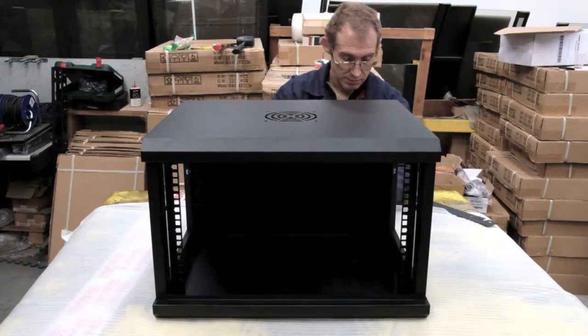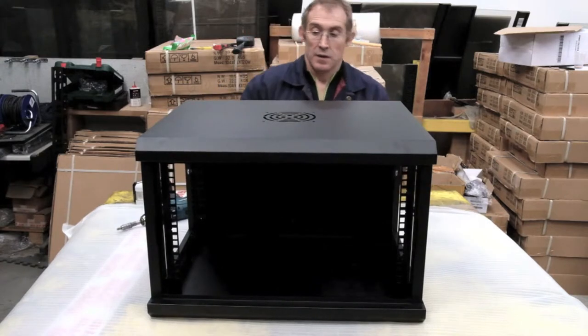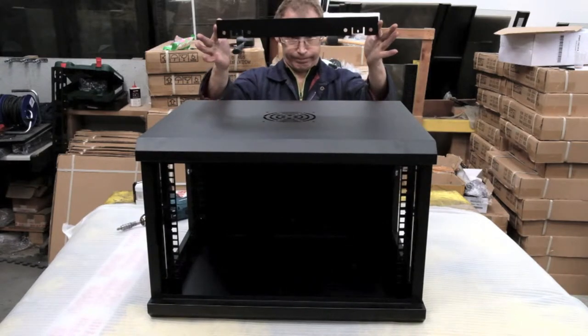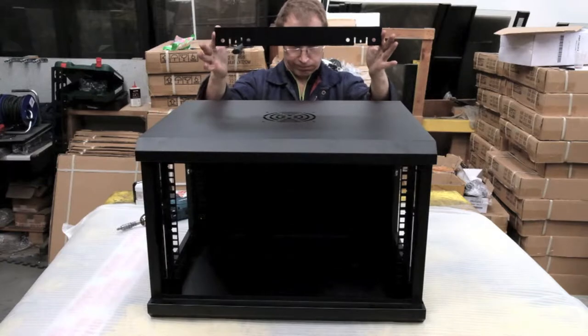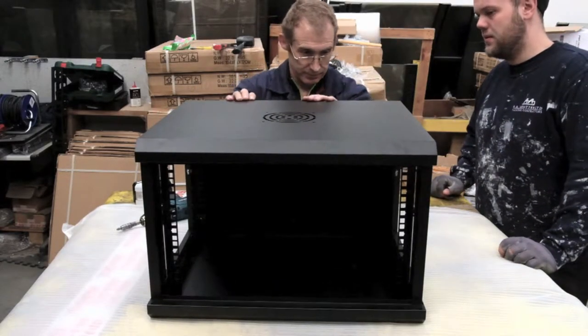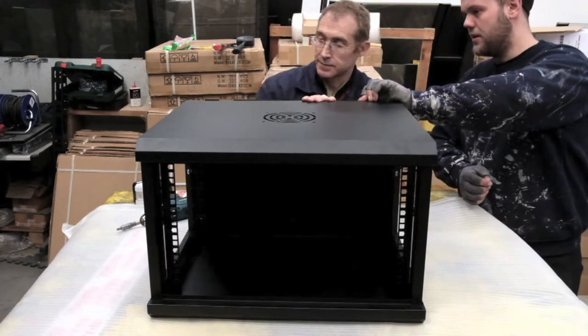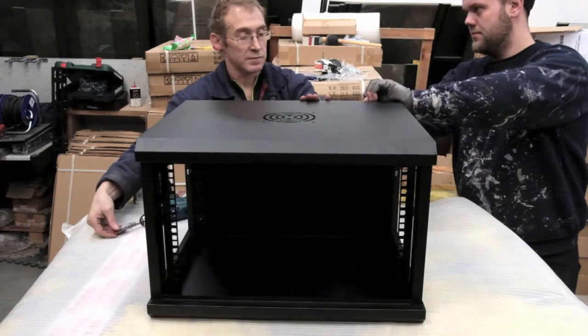We're looking about two thirds of the way through the construction of the cabinet itself. Paul will now be fitting the rear bar that goes on the back, which will allow it to be affixed to a wall with the appropriate fixings for your specific wall.